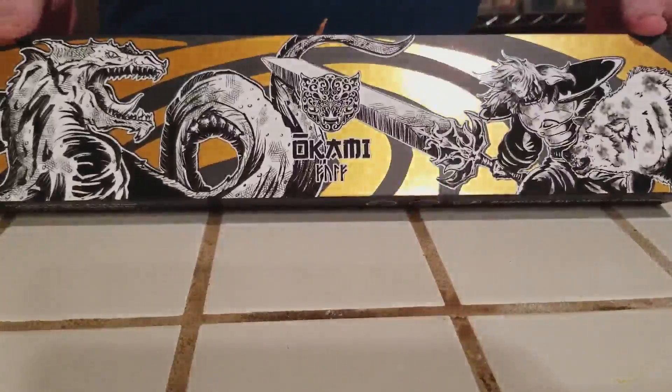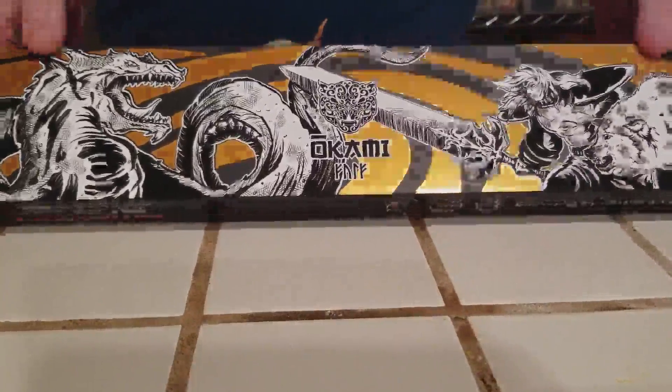Alright everybody, here's a video review of the Okami 8-inch chef knife.